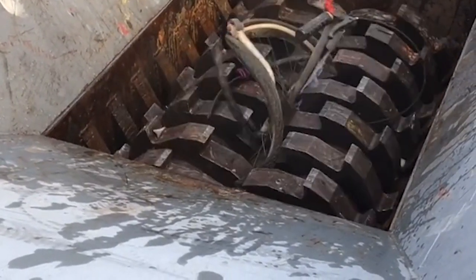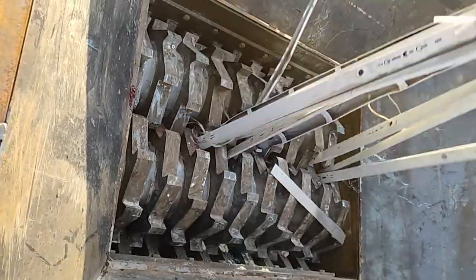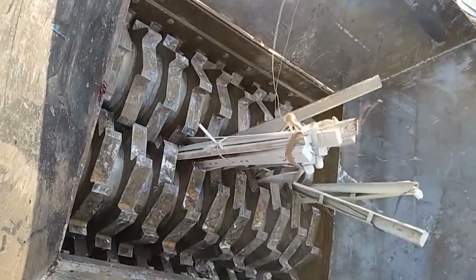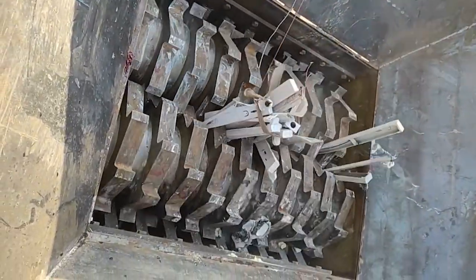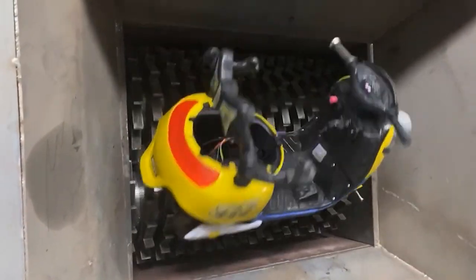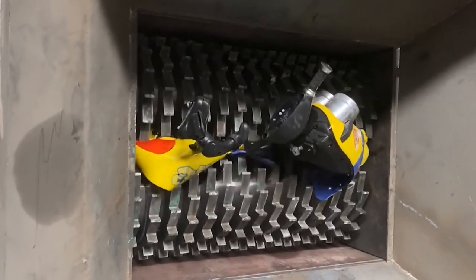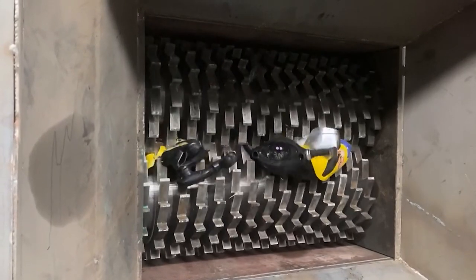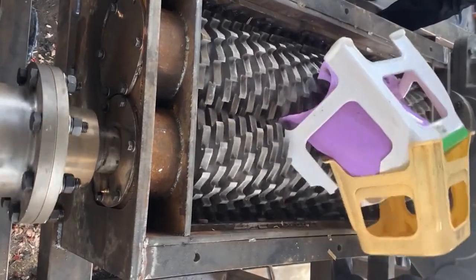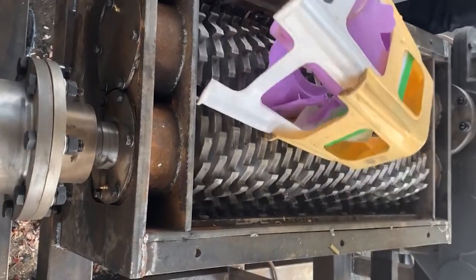The working principle is that the brick head shredder independently drives the two spindles to rotate forward and reverse through dual motors. The movable knife on the spindle bites each other to form shear. The movable knife tip and the cylindrical surface of the knife sleeve form shear, and the torque and speed difference of the spindle create tearing for a crushing effect. The unique knife shaft structure does not cause shaft entanglement or equipment jamming at low speed and high torque, thereby improving production efficiency.